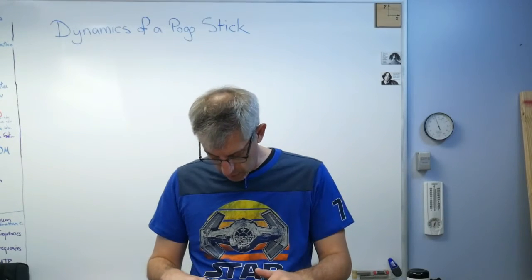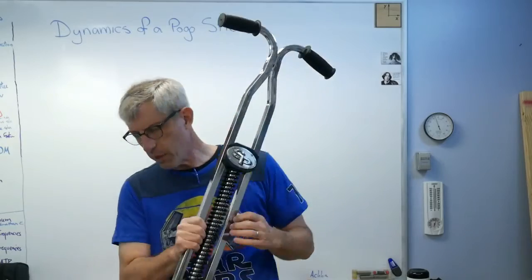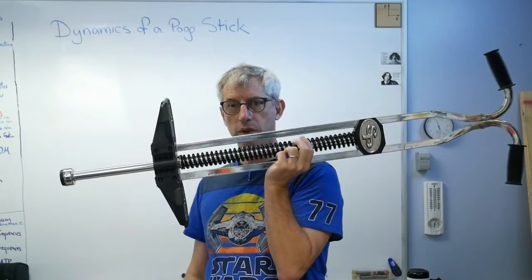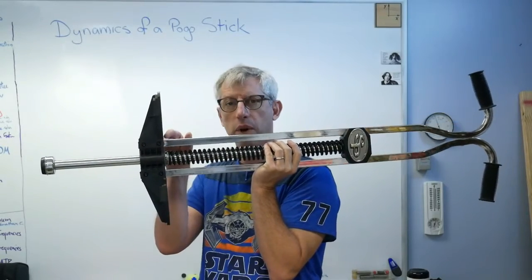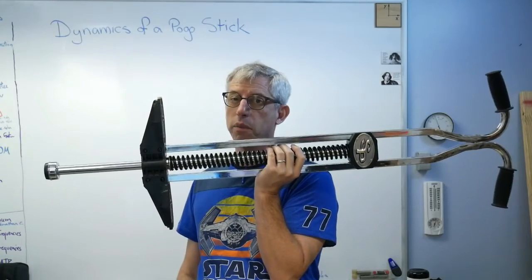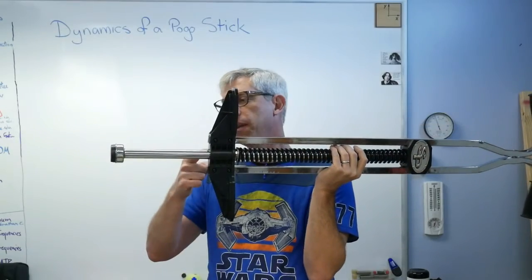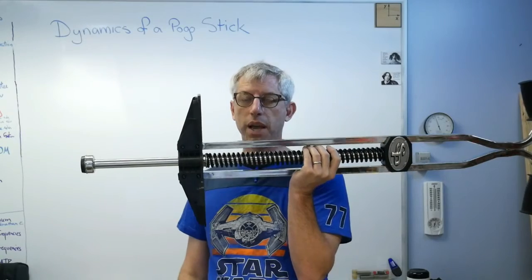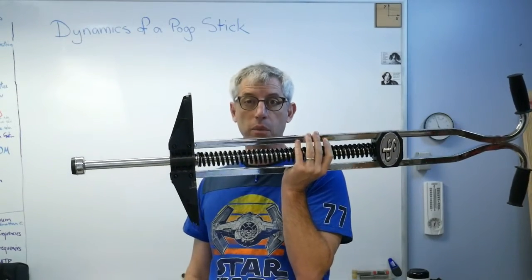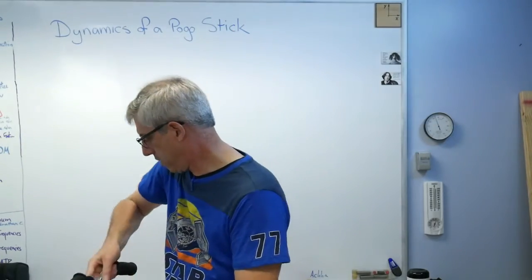So let's think about what's going on when this thing is in operation. If I step on this thing and just hold still statically, this spring will only compress a little bit. This spring is stiff enough that it doesn't have to compress very far to hold my weight. Yet I can make this bottom out — and if I'm going to be able to bottom this thing out, it must be more than a static load; it must be the dynamic load that's doing it. I'll show you that here in a few minutes.